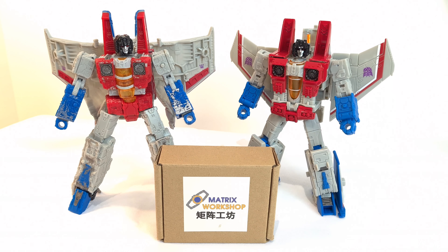It's mainly kind of weapon upgrades and things like that. This one is for Starscream. It arrived in a little box - I can't remember if it was in a jiffy bag as well or an outer box or whatever. But it arrives safe and sound. It comes in a little plastic bag like this.